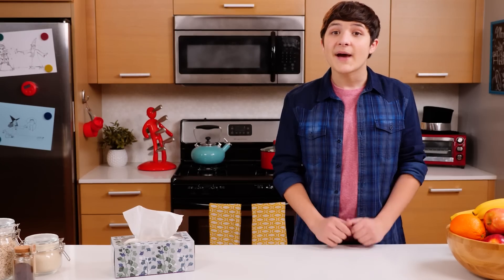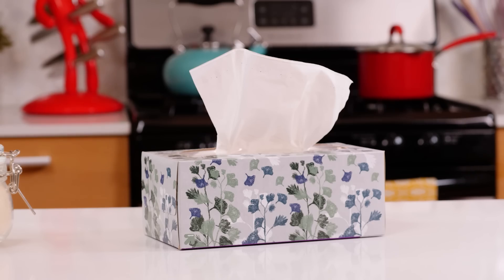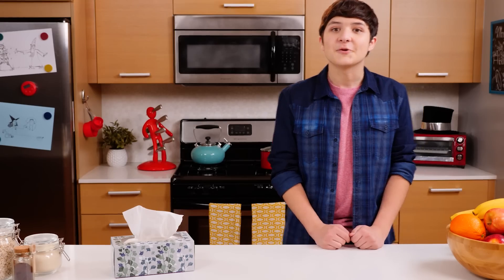Ready to blow your friends' minds with a magic battery? I'm ready to not have you blow your nose with me! Let's go to the junk drawer.